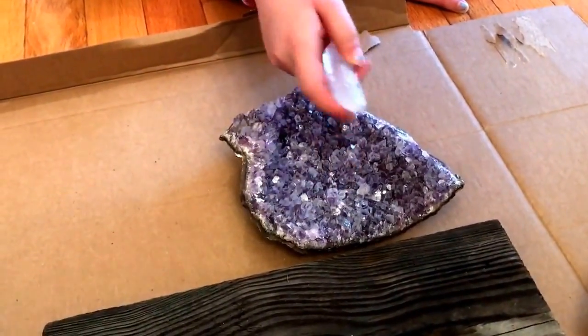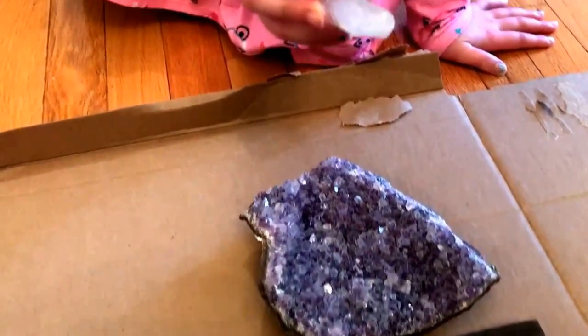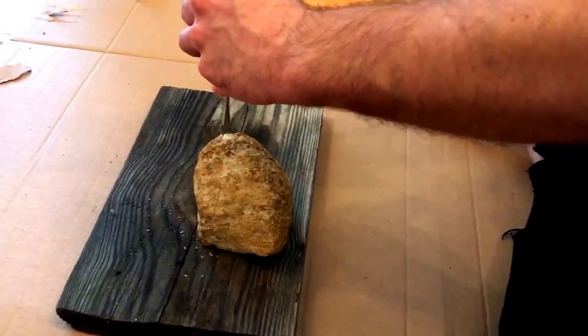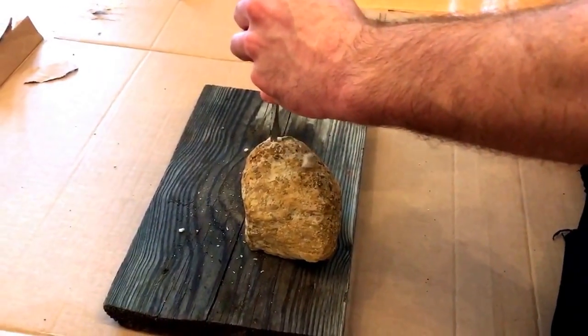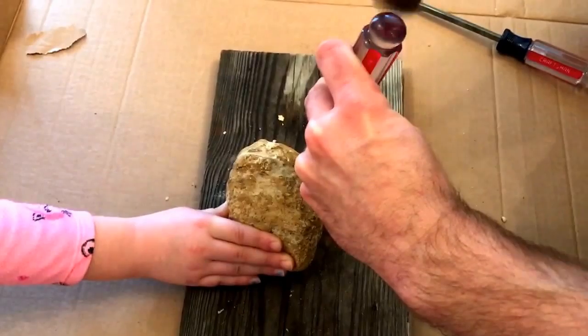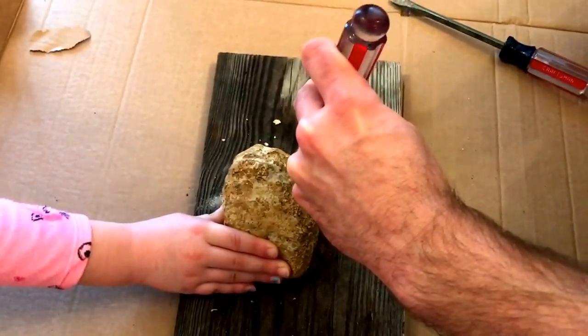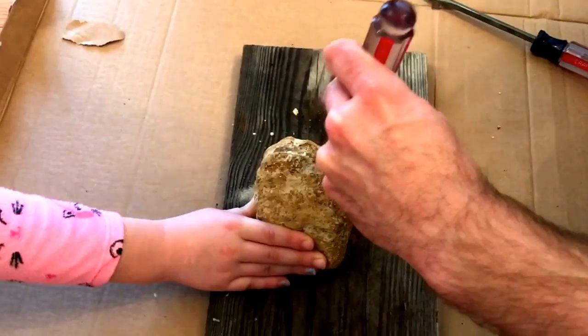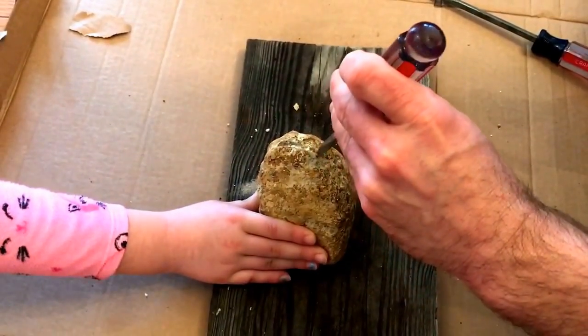Inside of here is gonna look like this, but instead of the purple rock it's gonna be clear. Ready? Wow, it's really hard!